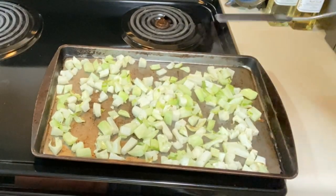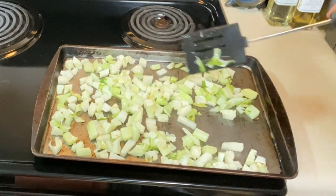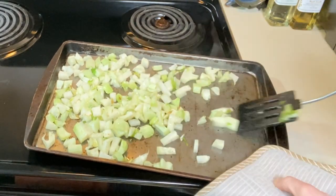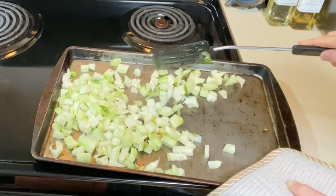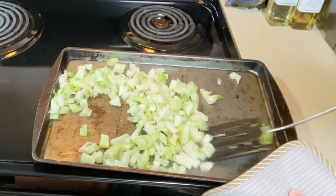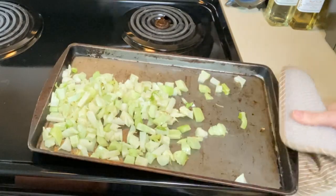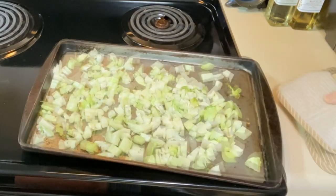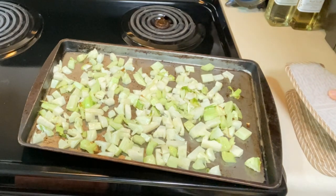We are 10 minutes into our roast and the smaller stuff is starting to brown, so I'm going to give everything a good toss. The first part of roasting is getting all that excess water out of the stems and leaves, so a lot of that baking energy is going into that. Now we should start seeing better roasting. Let's get it back to a single layer and pop it in for another 10 minutes or so.